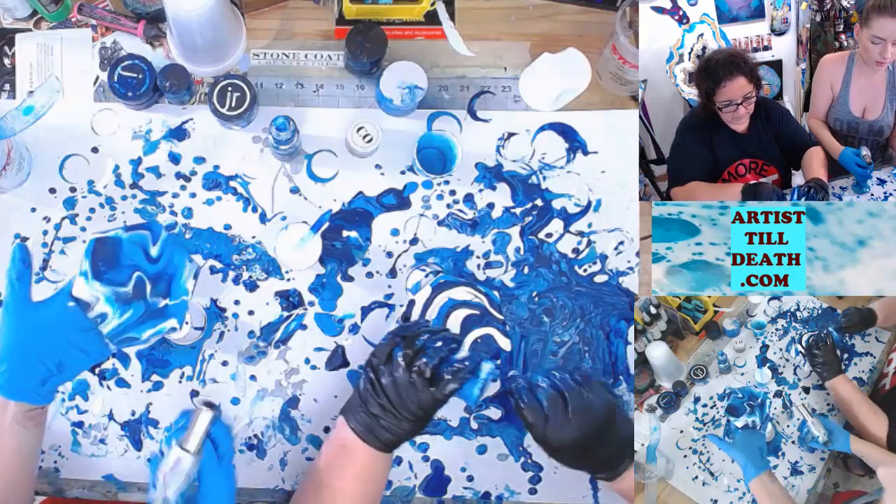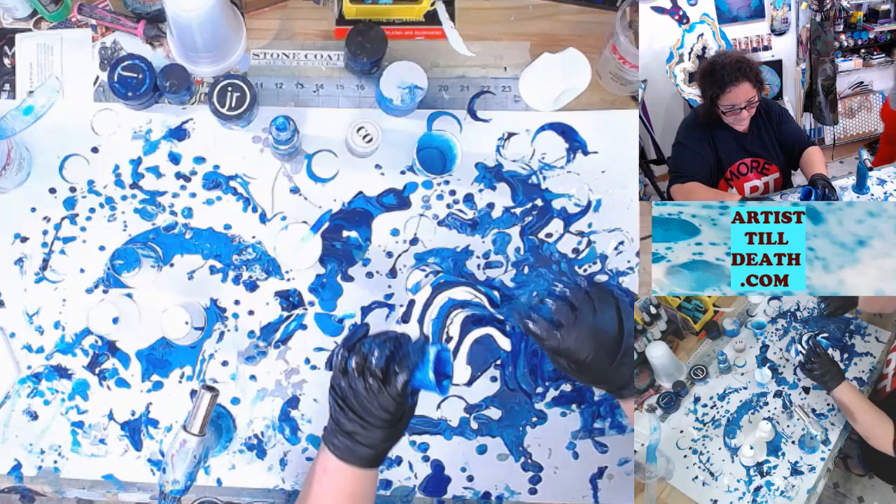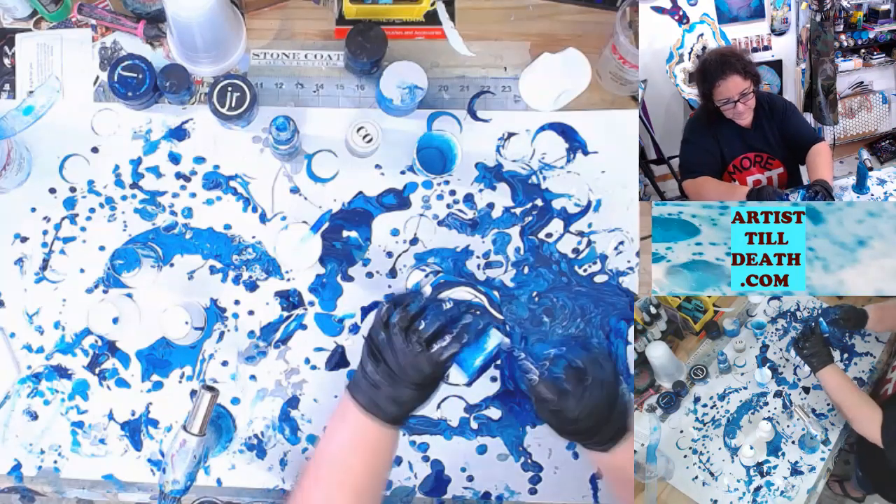Take care — you want to be careful about the heat because you don't want it to get so thin that it just runs all the way off your coaster or canvas.